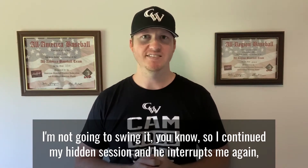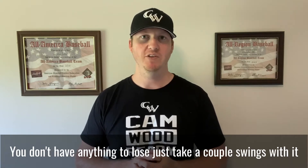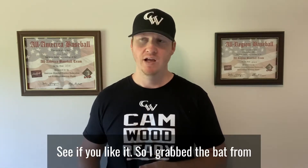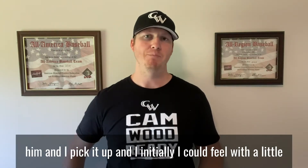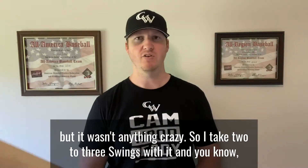He interrupts me again and says, 'No, seriously, why don't you try using this bat? You don't have anything to lose — just take a couple swings with it, see if you like it.' So I grab the bat from him, pick it up, and initially I could feel it was a little bit heavier than my normal game bat, but it wasn't anything crazy.